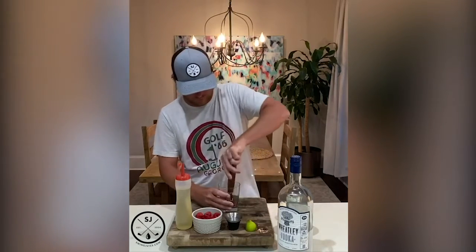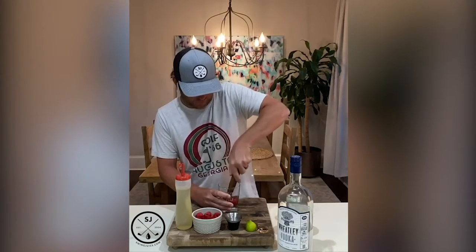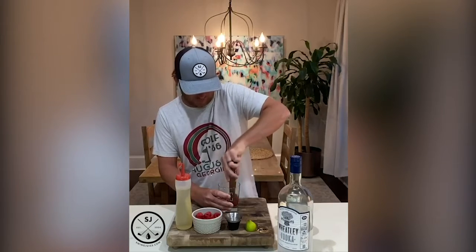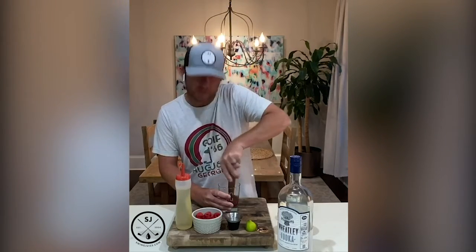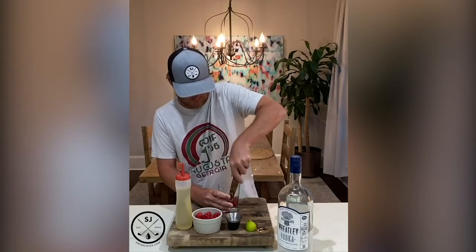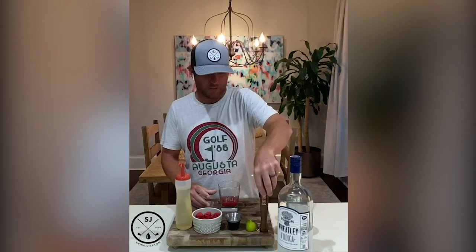We're gonna muddle that up. What we want to make sure we do while muddling is that those raspberries get crushed up really well, and this will help to open up the flavor of that mint leaf also. So we're getting it all muddled up.